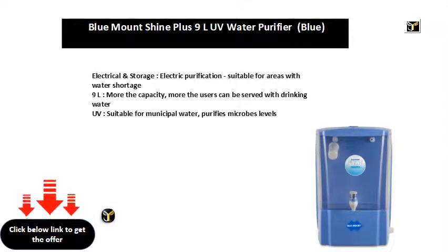Electrical and storage, electric purification, suitable for areas with water shortage. 9L capacity — the more the capacity, the more users can be served with drinking water. UV purification, suitable for municipal water, purifies microbes.